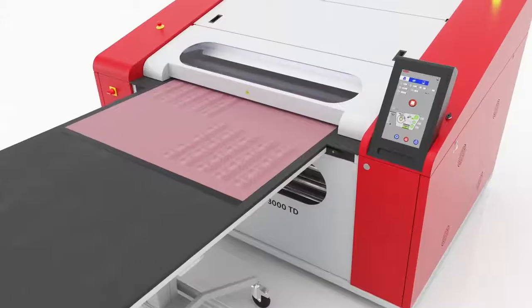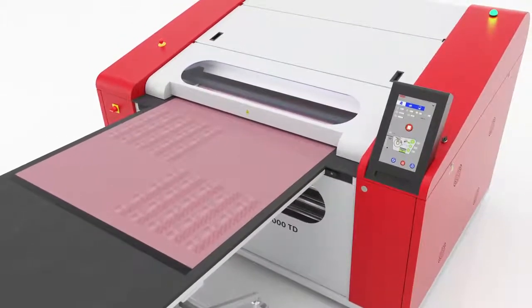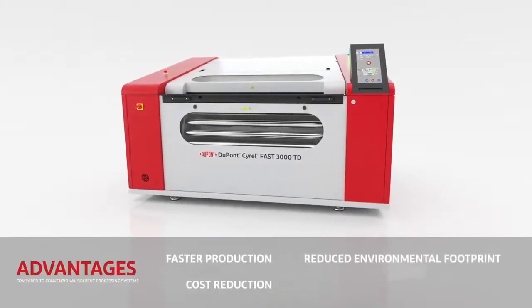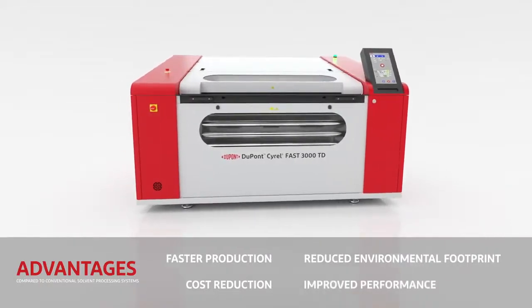The Cyril Fast state-of-the-art plate making system allows trade shops and converters to profit from faster production, cost reduction, reduced environmental footprint, and improved performance. More information on Cyril.com.